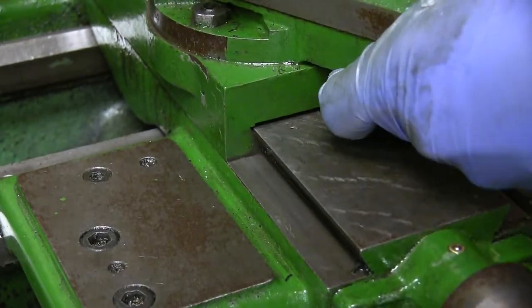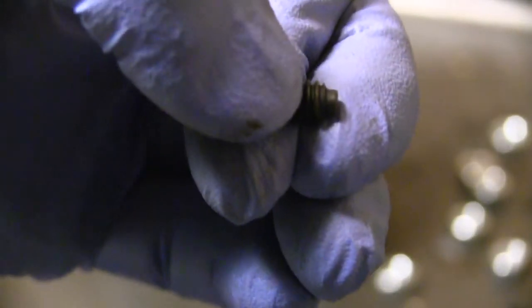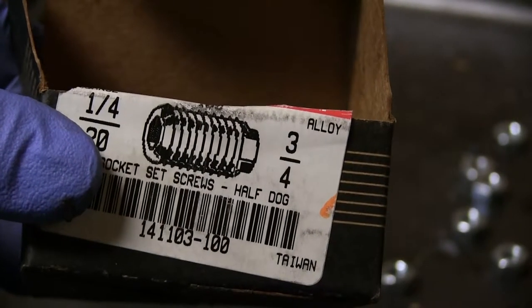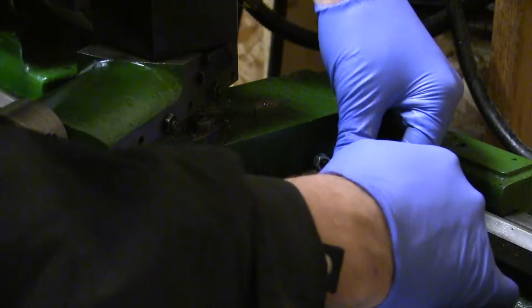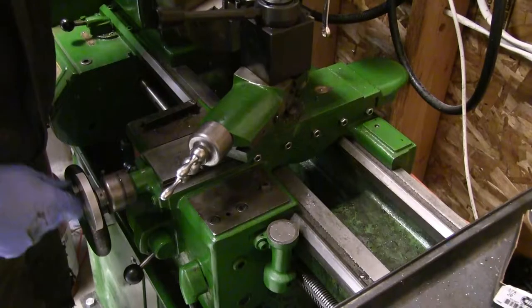Now we'll check for play in the screw. Most of that's lateral play because I haven't tightened up the gib yet. With the dog point set screws — I bought a whole new box. We need 10 in total for the cross slide and compound slide. I just pulled out the old ones — half of them were broken, rusted, or stuck in.